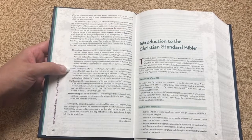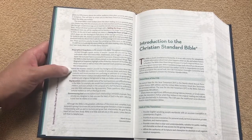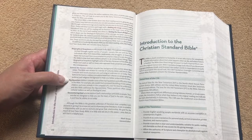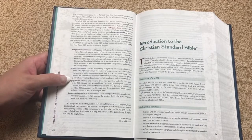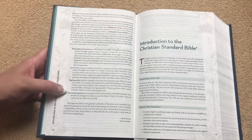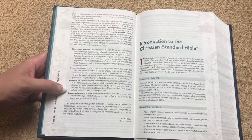Behind the Scenes content can be historical, cultural, geographical, political, religious — any of that sort of stuff. Then there will be Big Questions, which are sidebars covering some of the hard questions and difficulties found in the Bible. Then we're going to have Encountering God, which are articles that explore God's relationships with biblical people and are designed to help you see the heart of God in the biblical text.